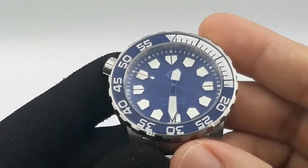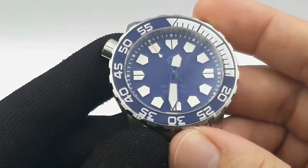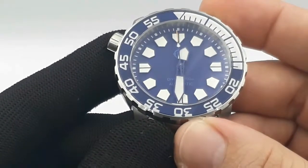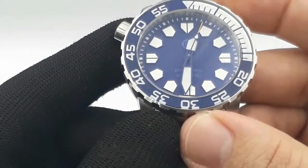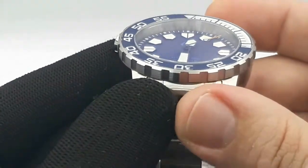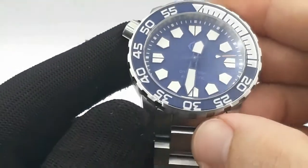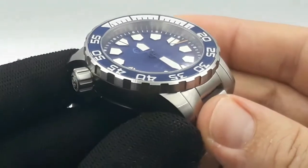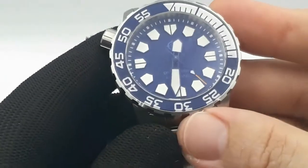The dial - again, no frills. Oceans of BGW9 lume on those really broad, fat hands and those raised, applied hour indexes, just swimming in luminescent material. Little orange tip to the second hand as well.